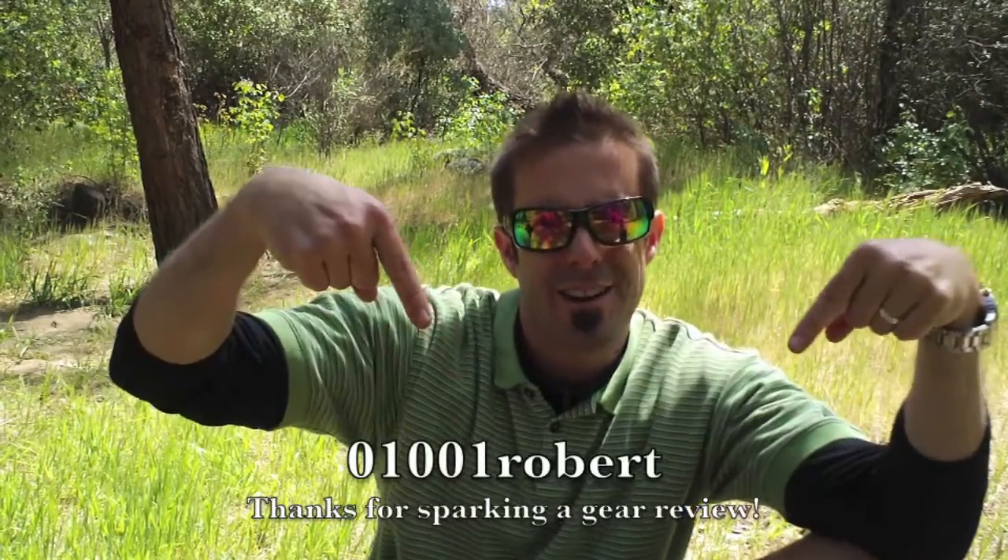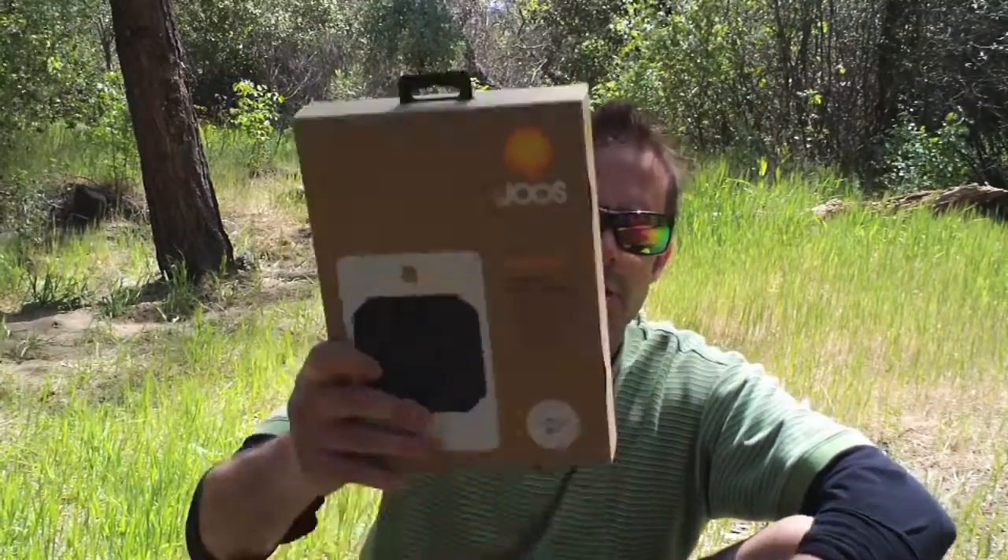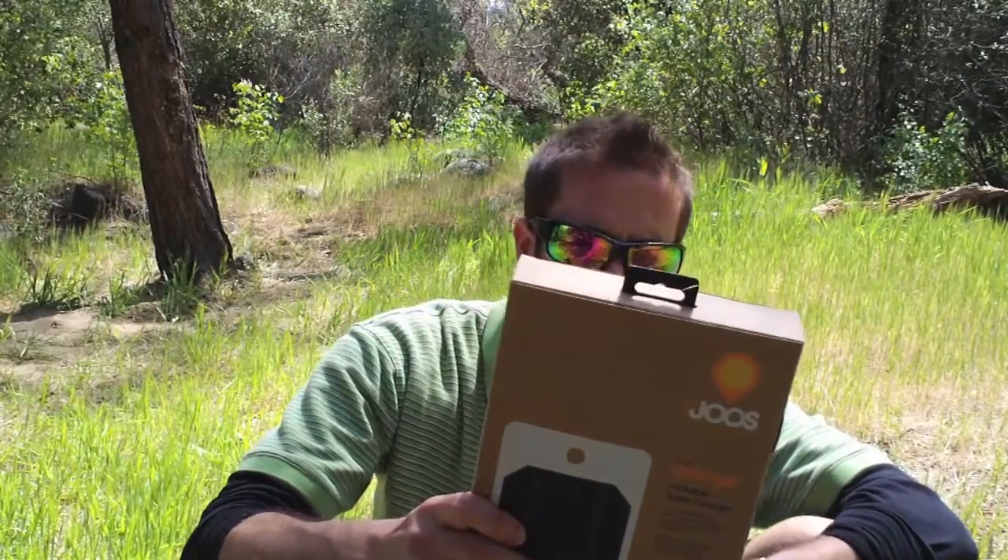I contacted Juice because one of my subscribers left a comment on my post about the Gomatic solar power charger, asking how the Juice Orange would stand up against it. I reached out to Juice and they said 'heck yeah, we'll send you one to test out.' They were so confident that the Juice will outperform any other personal solar battery charger that they stated it directly in their email.